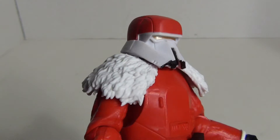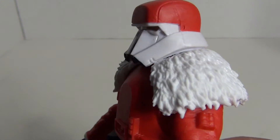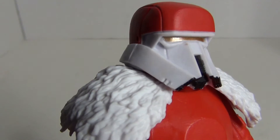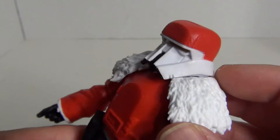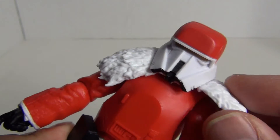Taking a closer look at the head sculpt — really nice. Got the gold on his visor. This is semi-rigid plastic but it has a nice sculpt to it.